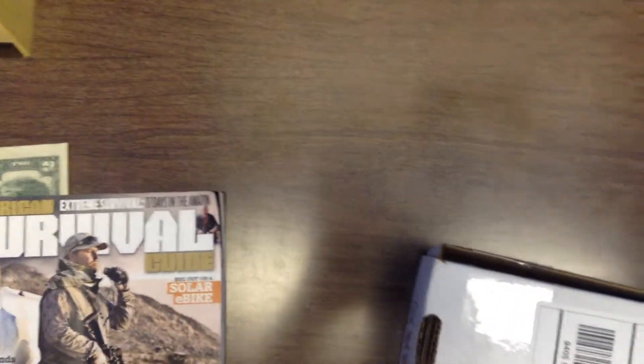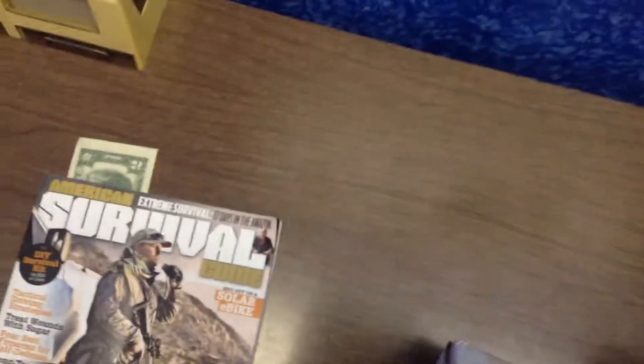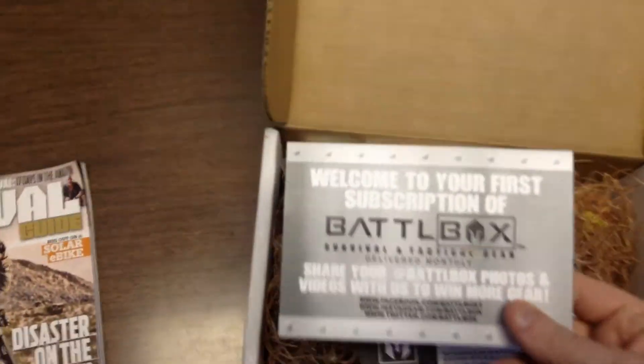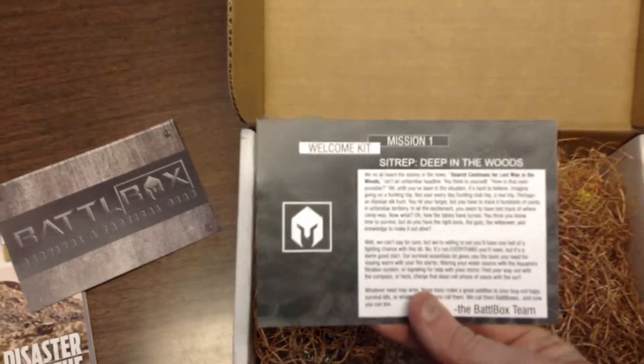Nice knife — great knife, bought it from K-Bar's website. Welcome to the first subscription of Battle Box. This is the Mission 1 Welcome Kit.